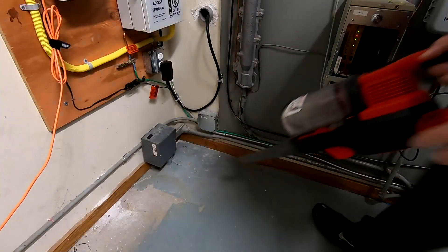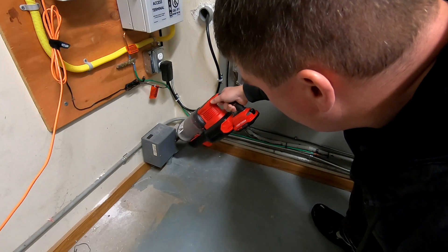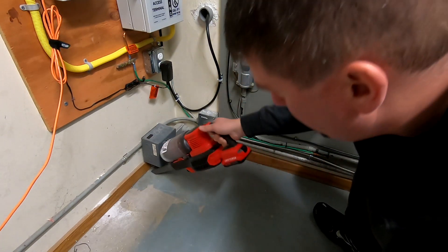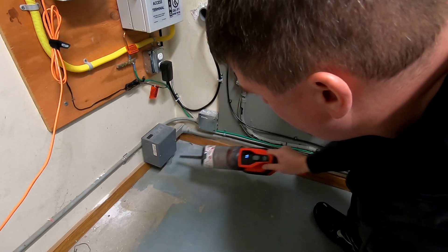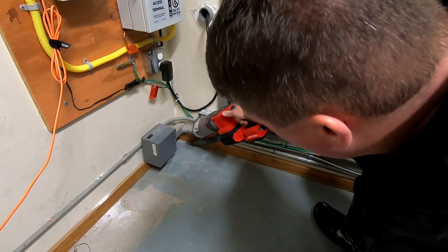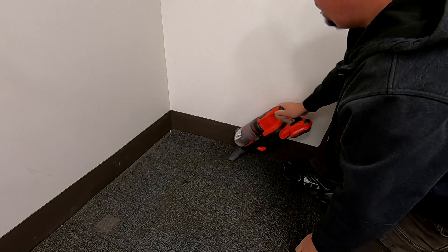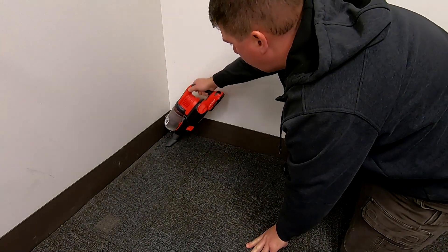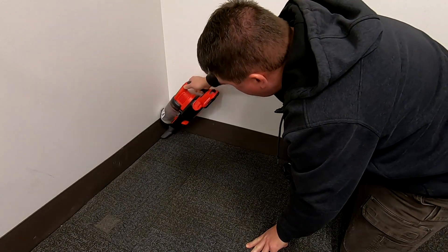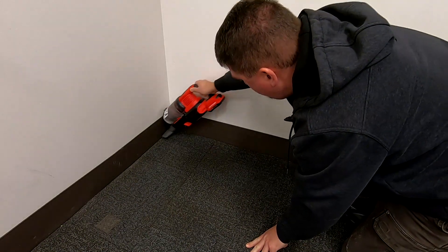I wanted to test out the crevice nozzle and that turned out really well. It's easy to use with or without the stick attached. I also had a carpet area full of debris from behind the safes — little tiny stuff that needed more of a brushed nozzle to get into — and again it worked great. I could pick the suction levels as needed.